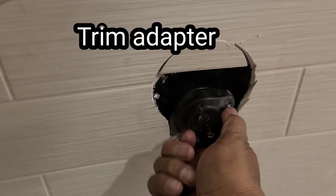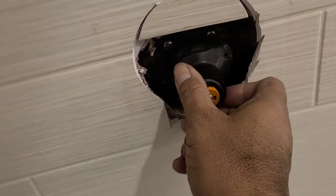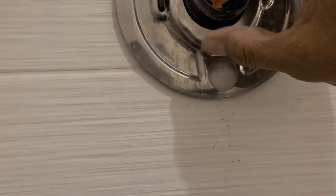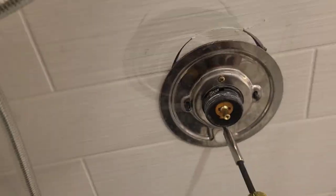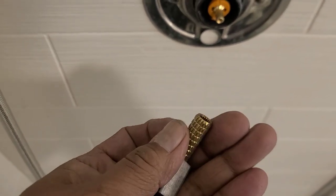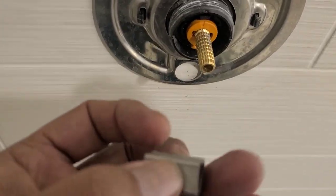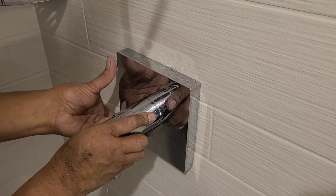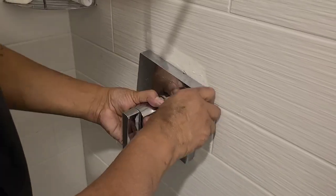Let's put everything back together in reverse order. Tighten it all the way and line it straight up. Put on the back plate with the big round hole facing the bottom. Next is the stem extension and the handle adapter — put the stem extension on first, then the handle adapter, making it as horizontal as you can. Now put on the trim and the handle. The handle just goes in, screw it on, hold the trim, line it up, and tighten it.